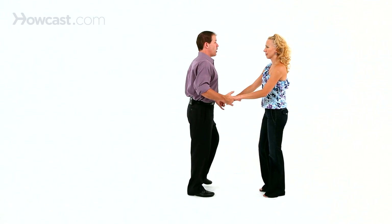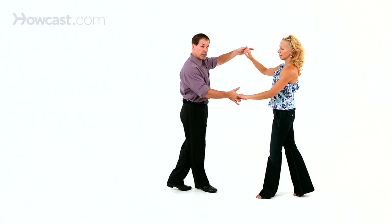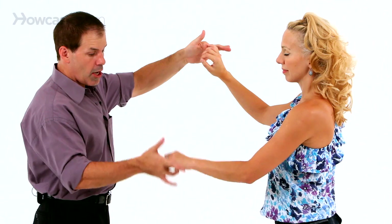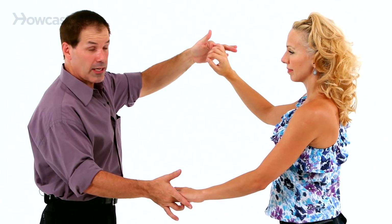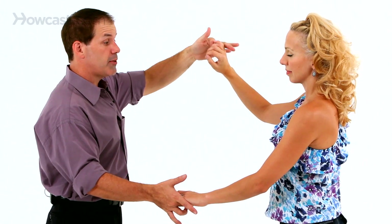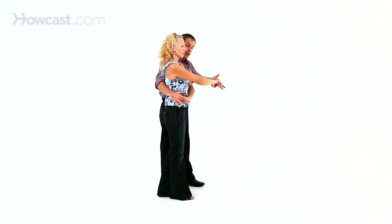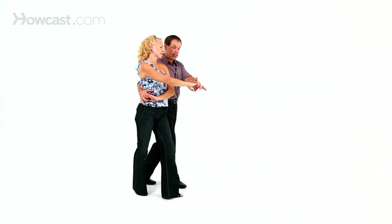Just turning her into a wrap. From here, we take that from our basic and we go triple step, triple step, rock step. Now it's the same prep that you would do for the underarm turn, you're just keeping your left hand down and holding the left hand as opposed to letting go of it. You stay in place, gentlemen, as she wraps up to you, triple step. You both back up, triple step just a little bit and then rock step, rock step.